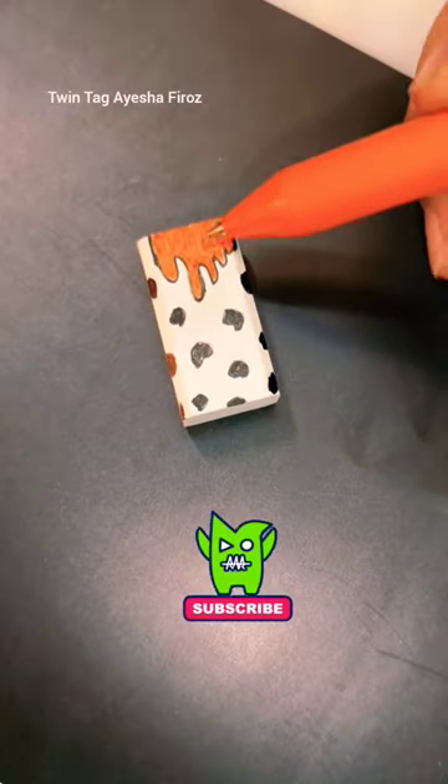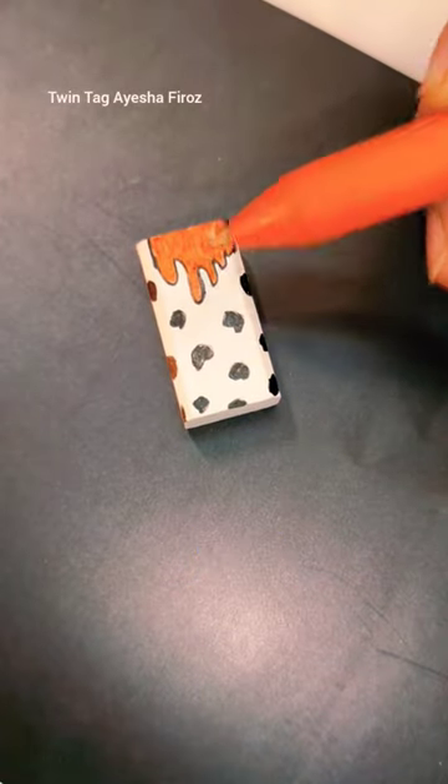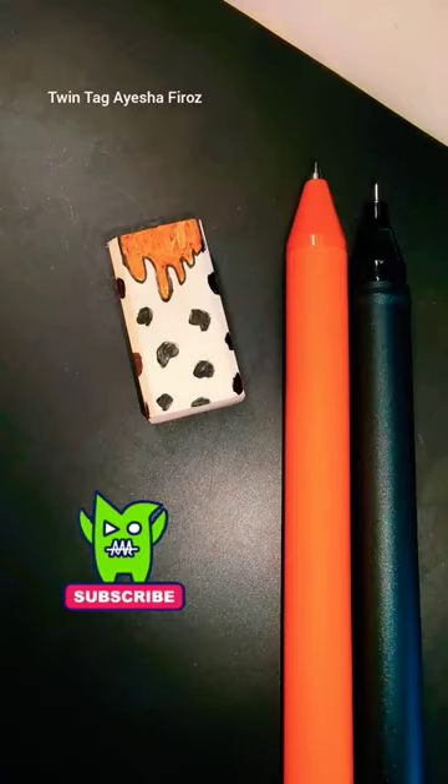So look, I used an orange pen here. I made a lot of art, and this is our eraser. If you like the video, please like and subscribe to the channel, and I will see you in the next video. Bye!